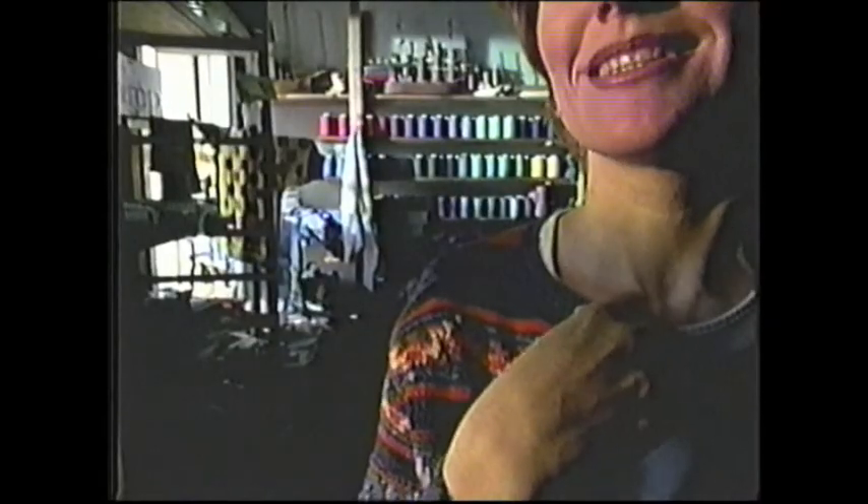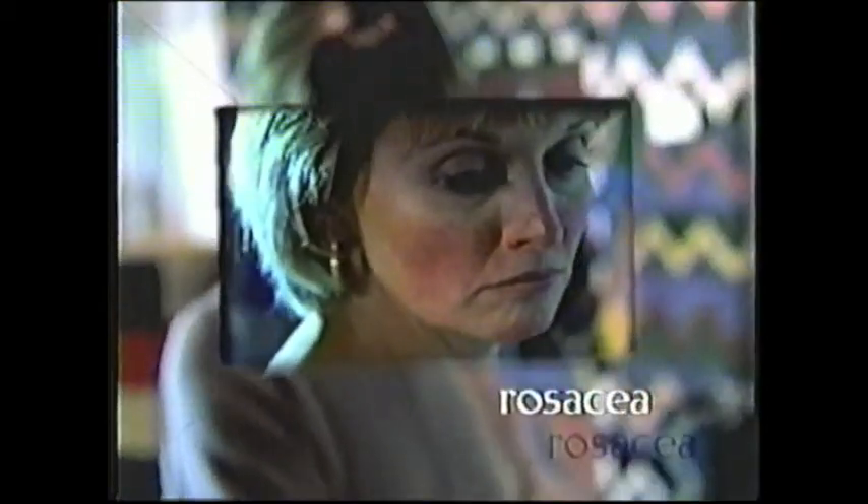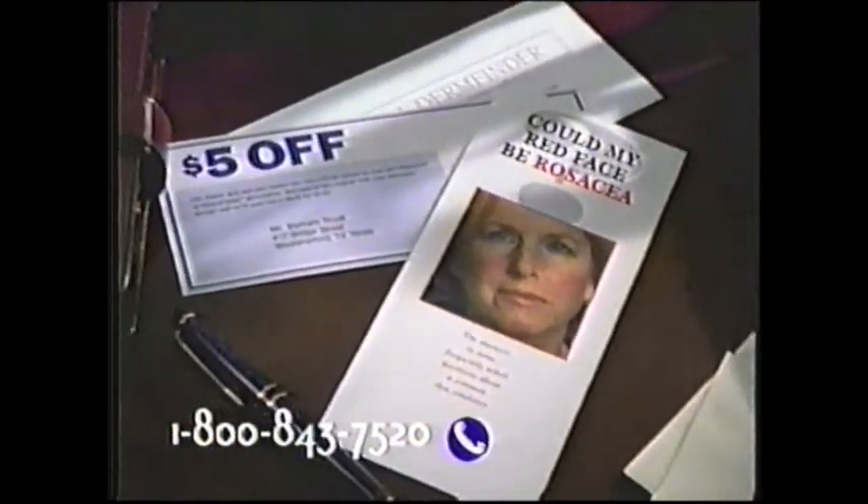I felt a little paranoid. So I'd be sitting across from the client — he's not listening to me, he's looking right here. I felt ashamed. Millions of people have it but don't know what it is. It's called rosacea, and it can get worse if it's not treated. So if there's redness on your face that doesn't go away, see a dermatologist and call this toll-free number for free helpful information, plus a list of dermatologists in your area who can treat rosacea.